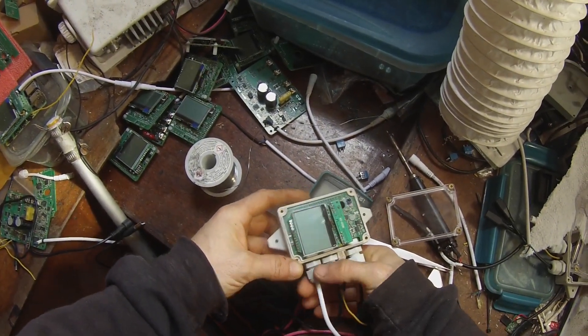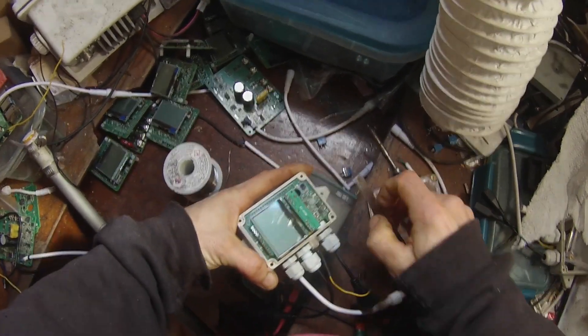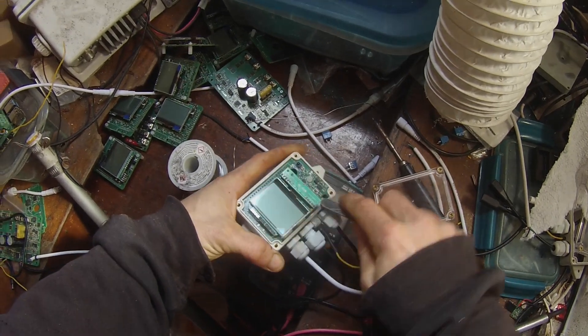Be sure to loosen the cable glands. Gently pry the board upward while pushing the cables into the box.